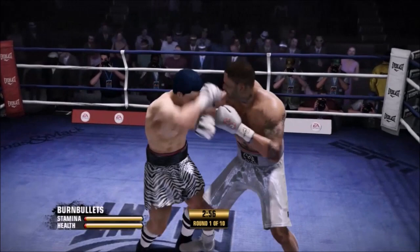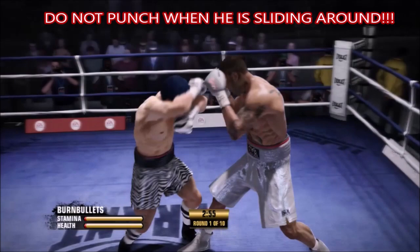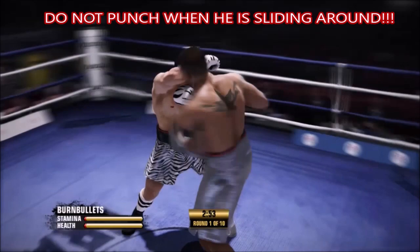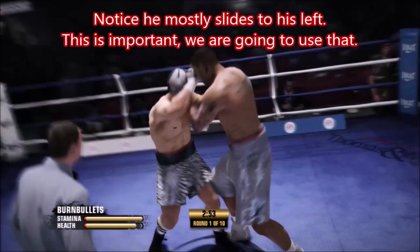With his 84 reach, what we want to do is smother him as much as possible. Now he's sliding to the side, sliding back. When they're sliding around, we do not want to punch — we have 10 rounds, we've got all kinds of time. We've got the inside fighter brawler. We'll just take the uppercut. Now he keeps sliding to his left, so we have a pattern — and there's the uppercut.